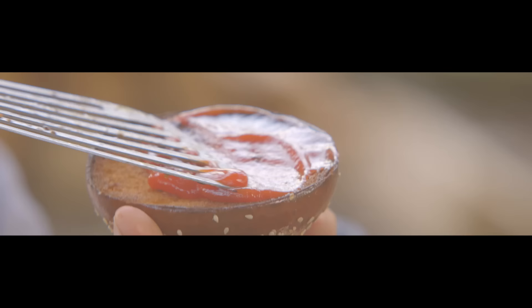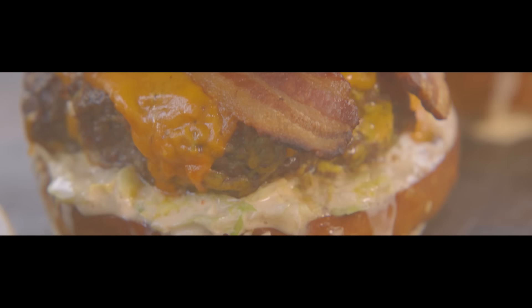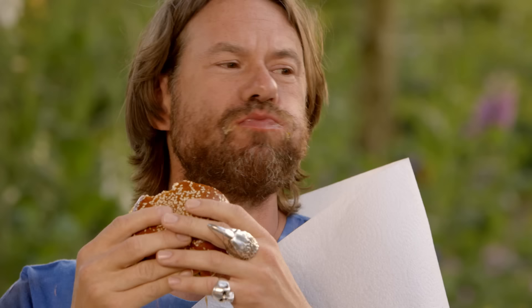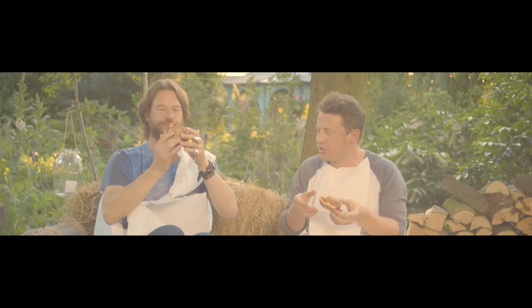Bacon just sends it off. Wow, it's so good. It's alright to eat messy, yeah? You're supposed to eat messy. You don't want to have a polite burger — that's boring. What are you, a wuss?